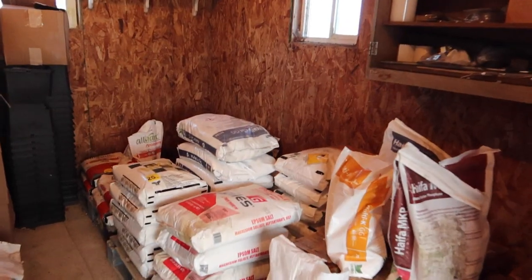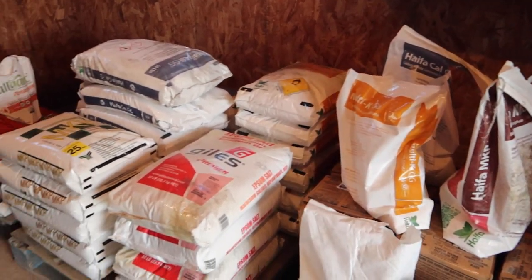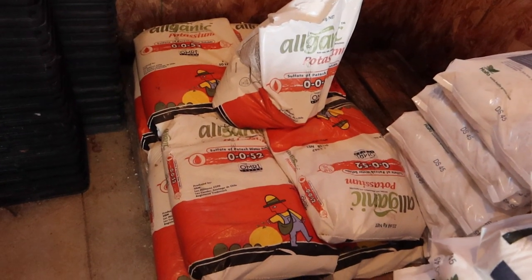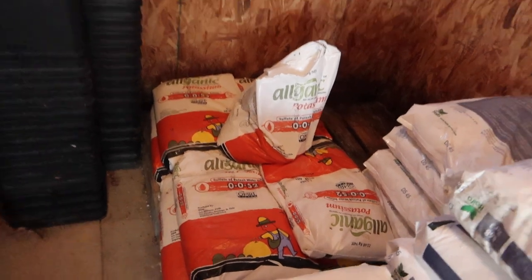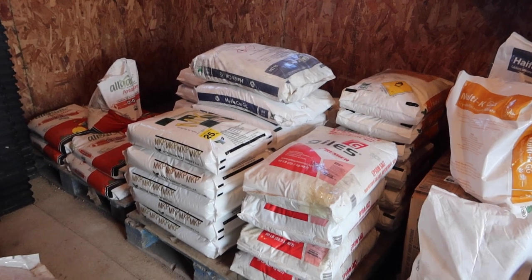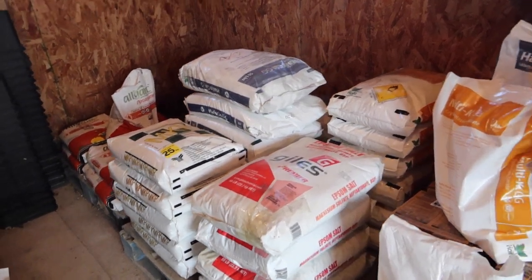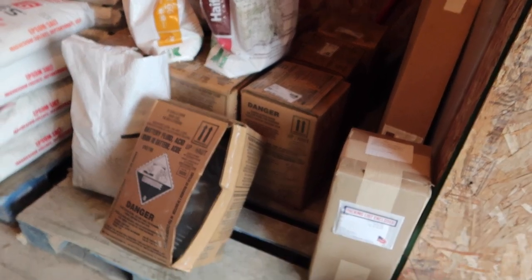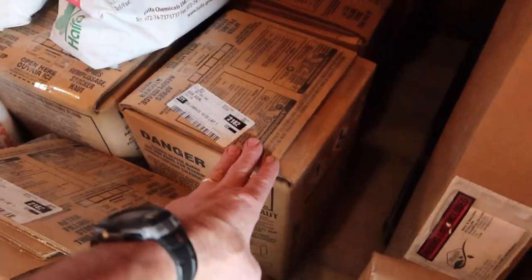Now let's get the fertilizers out, weigh them, and dump them into each specific tank, and I'll show you exactly what we're using. Here are all our fertilizers for one season. We haven't yet received our sulfate of potash delivery but there's enough to get me through half the season, so we're fine. We're going to get each one out individually, weigh it, and mix it in hot water to get it dissolved well. And of course here we have our boxes of sulfuric acid, which you can pick up at just about any auto parts store.